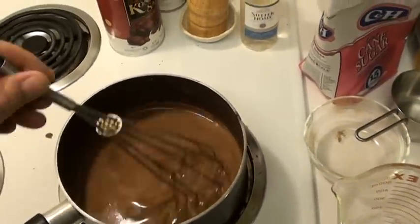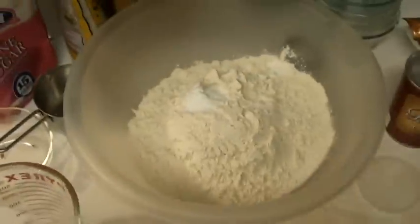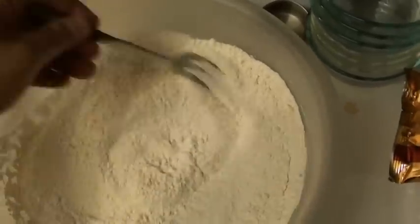Important to follow these steps: let the stout and cocoa butter mixture cool, because you're going to need to add eggs to this. You do not want the eggs to be scrambled. With all the dry ingredients, mix it together.